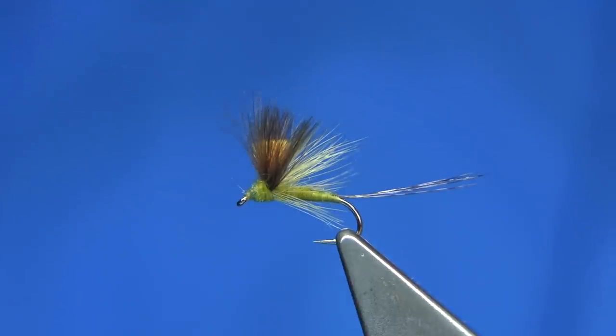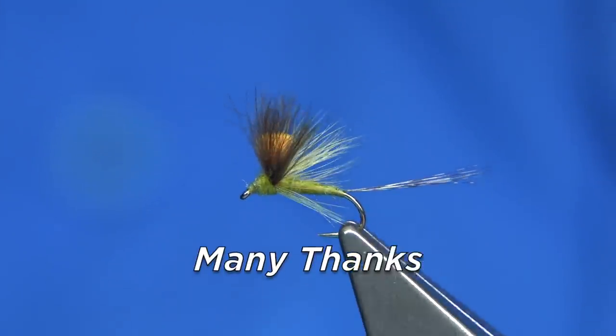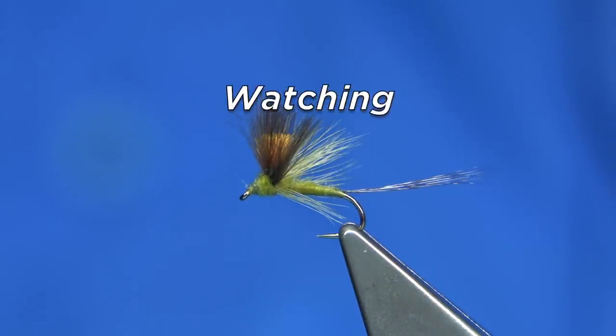Anyway, I hope you enjoyed that. And that's basically the Pale Evening Dun pattern tied in this style — a good colour that always usually works. Hope you enjoyed that, and thank you for watching.